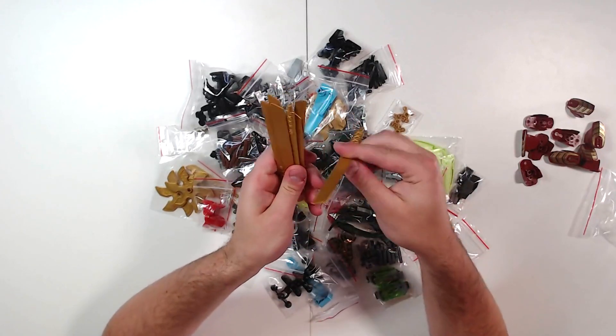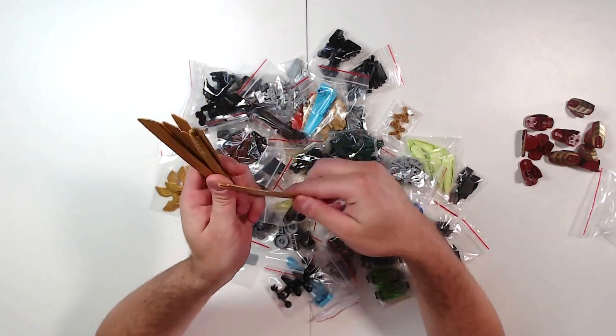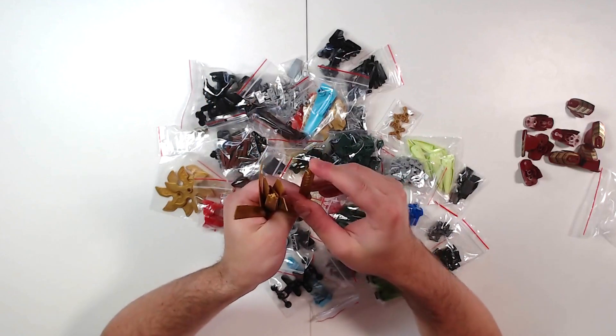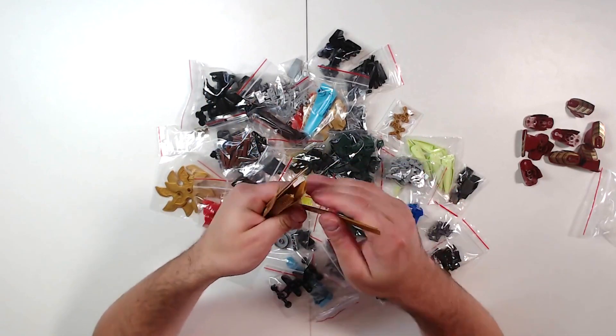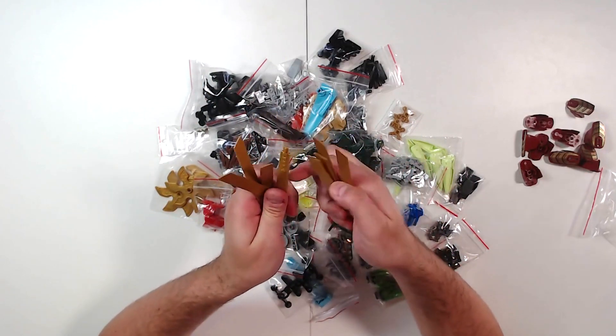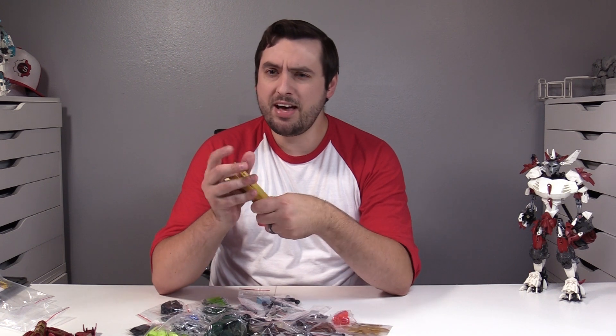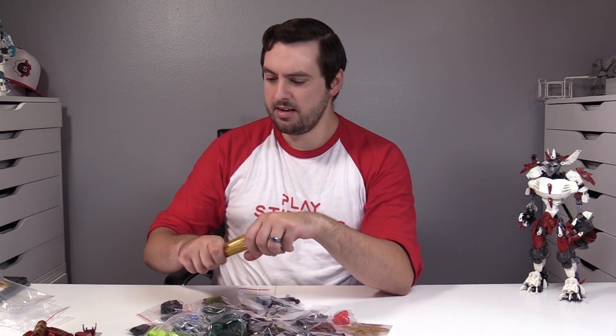They're classified as propellers, but they're actually katana-like swords. They made similar ones in the past, but those had a half pin connection. These have an axle connection, which gives you more sturdiness with your builds and more opportunities to connect things. So I've got eight of those to pair with the two I had in the last haul — ten katanas in pearl gold.